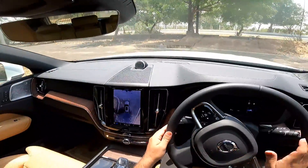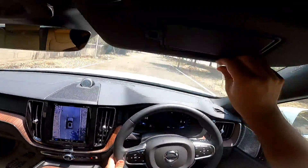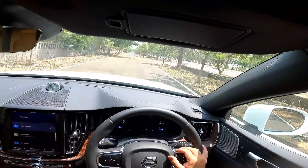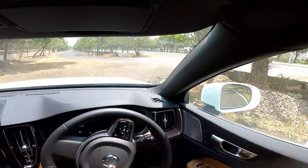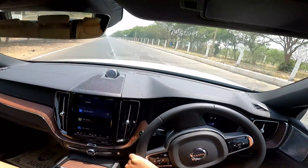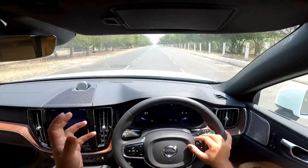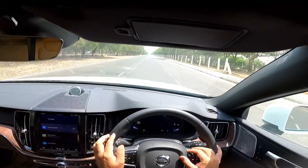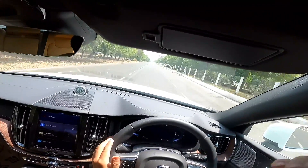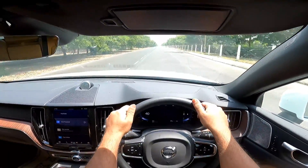Like all my other reviews, even in this review I would not read out the brochure like most reviewers do. The idea is to tell you things which you can't ascertain yourself by going to a showroom and taking a short test drive. Brochure is something that anyone can read, and I'm sure you would have done that already. I'll tell you things which one can only ascertain over a period of time, and of course where your expertise as a reviewer comes into the picture.